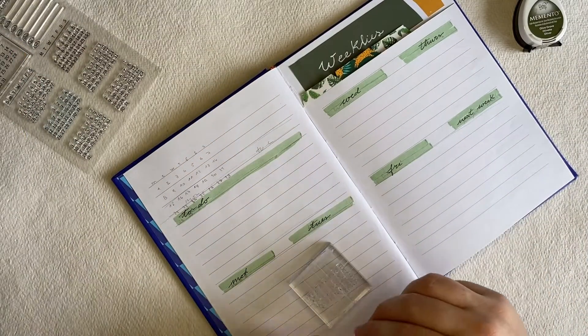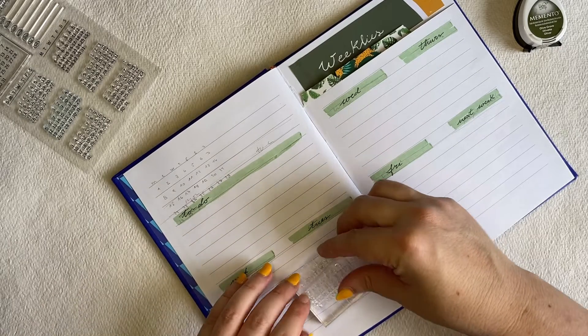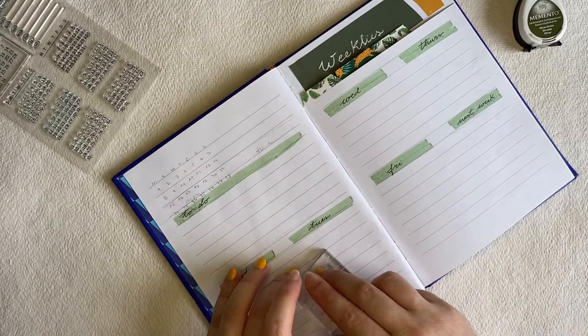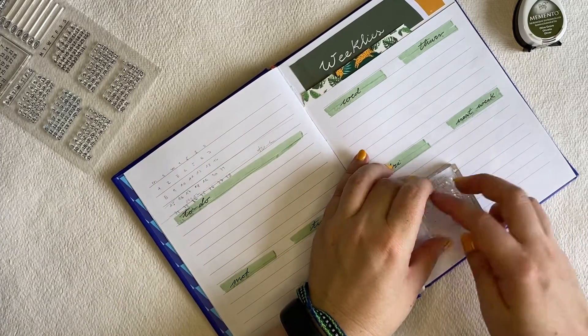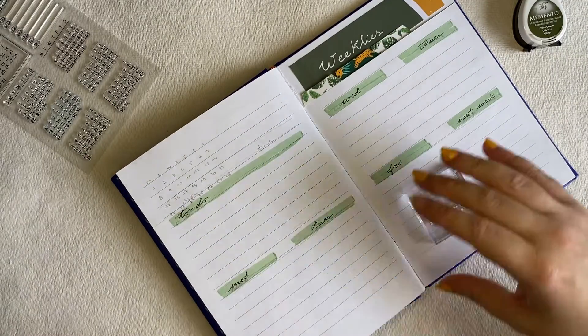It's basically me setting up the weekly, very simple. I just put five days a week, had a little section for to-do — what I have to do for that week — and then a little section for the next week, what's coming up the week after. And that's it.